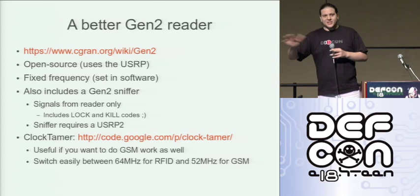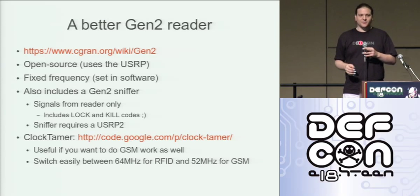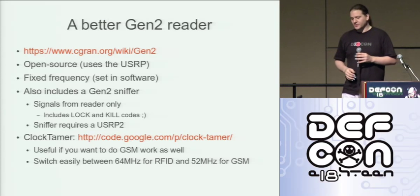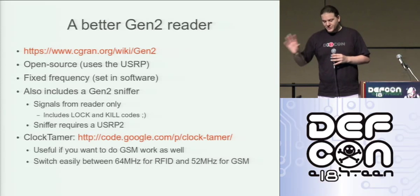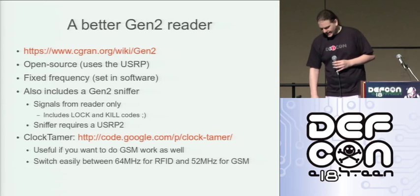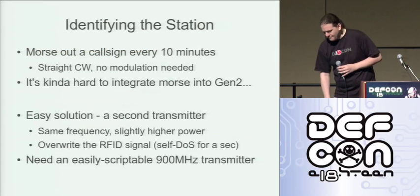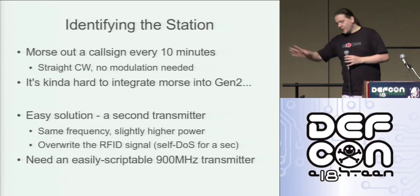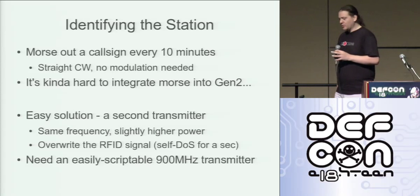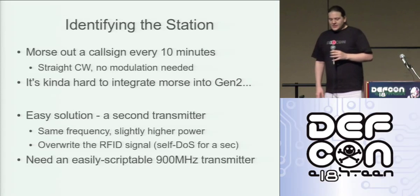I actually switch back and forth between 64 MHz and 52 MHz clocks on the USRP. Clock tamer is by far the best USRP clock I've ever come across. So if you have a USRP and you do some GSM work, please check it out. So we've got frequency control now. We know what channel we're on and we've got stability over what frequency we're transmitting at.